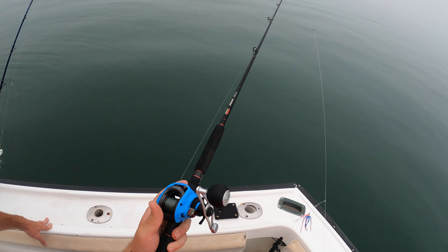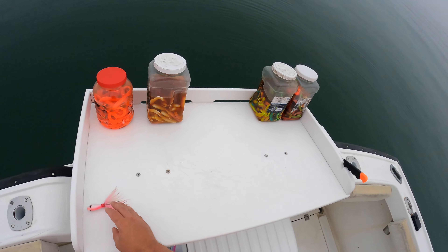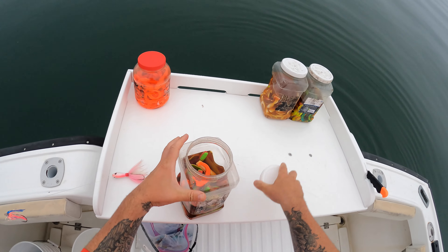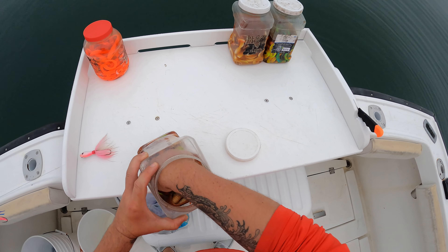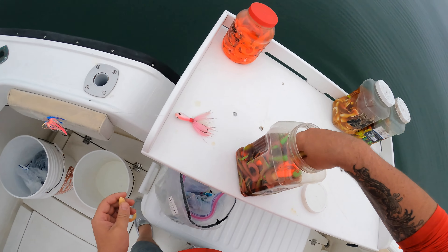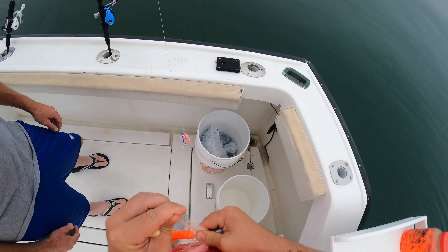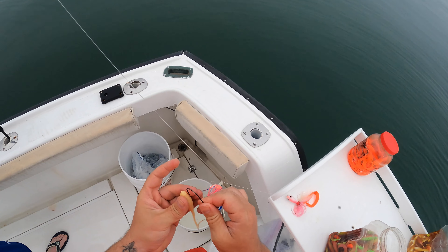Let's line up. This color is called salmon red — it's called gulp. It really stinks, but they love it.